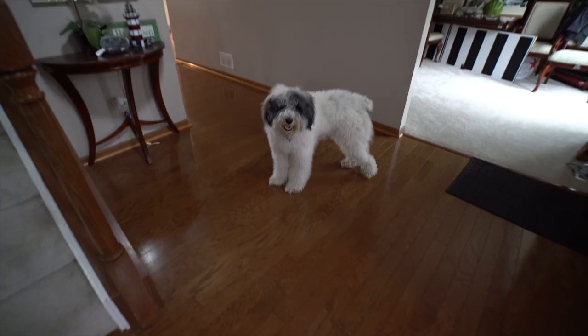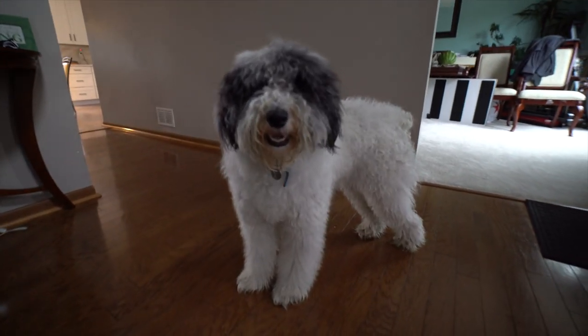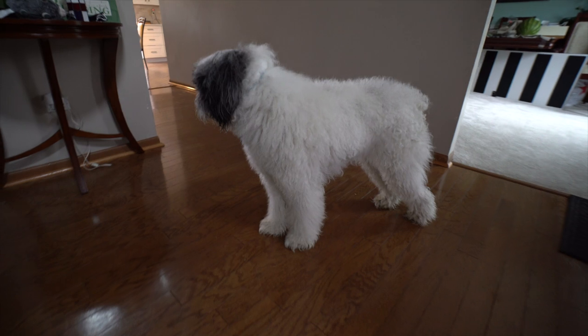Today we're going to dive into a common problem with doodle owners, and that is matted fur. For those that do not know, matted fur is basically fur that is so tangled that in order to fix it, you need to shave your dog. Matted fur can be very uncomfortable for your dog and can lead to skin problems too. Good thing you clicked on this video because we're going to dive into our routine, what's worked for us to keep Jackson not matted 24-7.